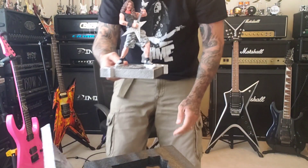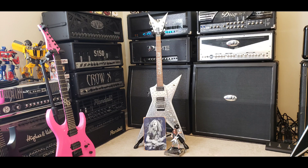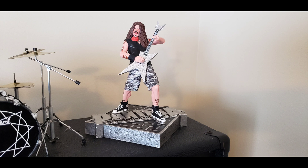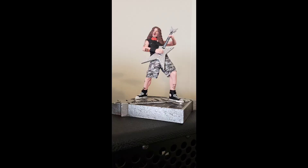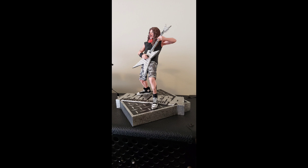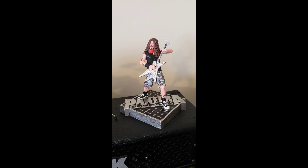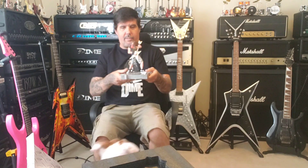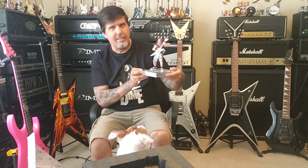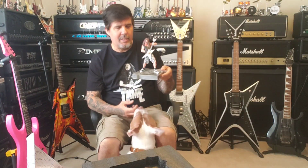What do you think? I like it. It's gonna go cool with my collection. It's pretty sick — it's got a lot of weight to it, though.